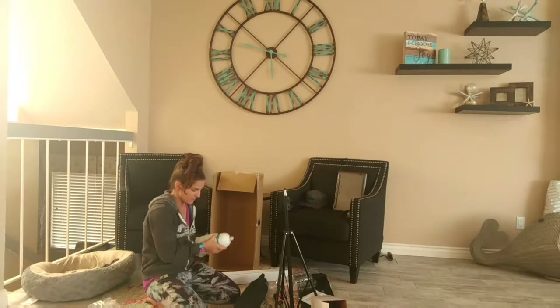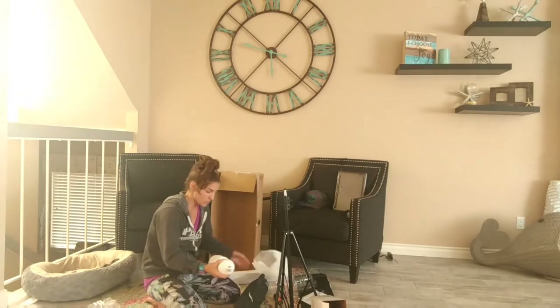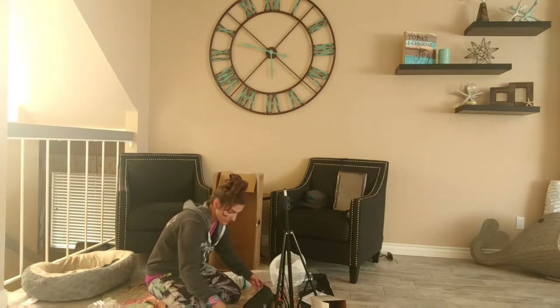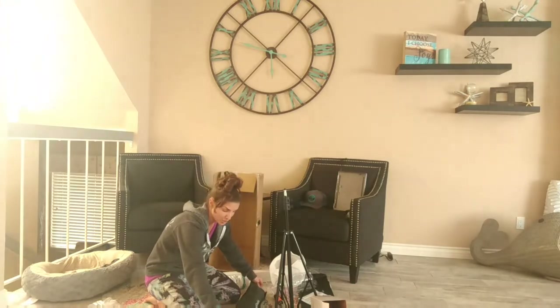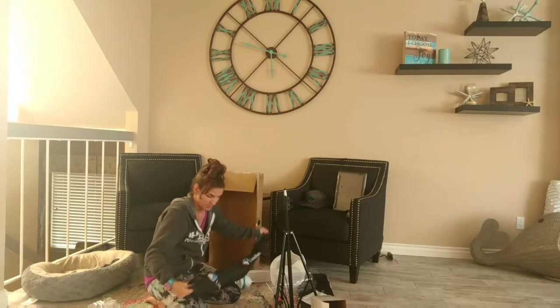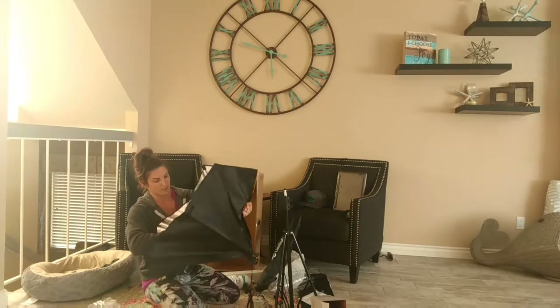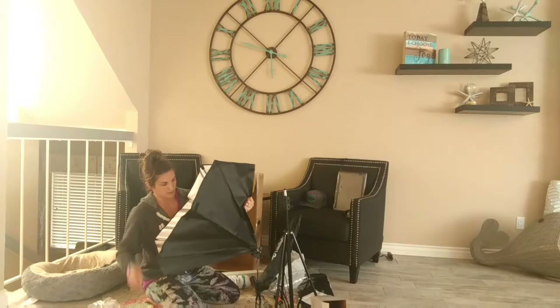So again, these are from Limo Studio and these are supposedly great lights for not only food photography so you don't get the shadows, but just videos in general. I'm going to have no idea how to put this together, but let's see — we'll know if it's easy or not.